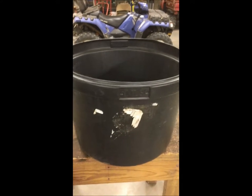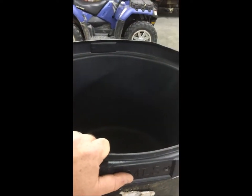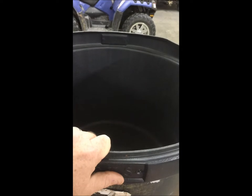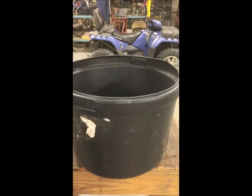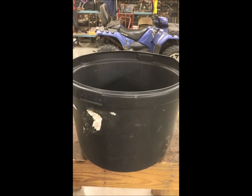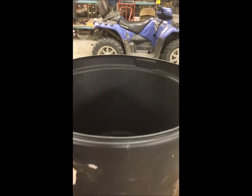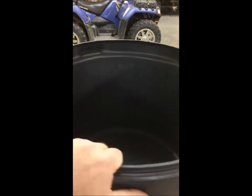A couple of other uses — sometimes we use them as inner buckets when we're cleaning our deer, our hogs, our turkeys and whatnot. They're good for that. We also use them for storage. Around your camp you've always had the need to store little pieces of wood or maybe your hunting gear, something of that nature. These buckets make a great method for doing that.